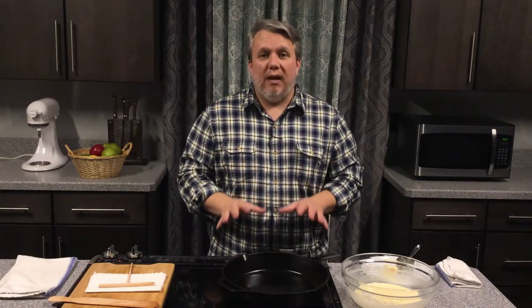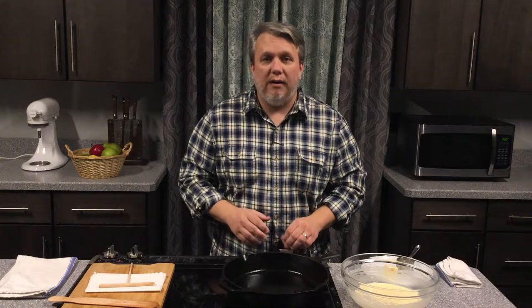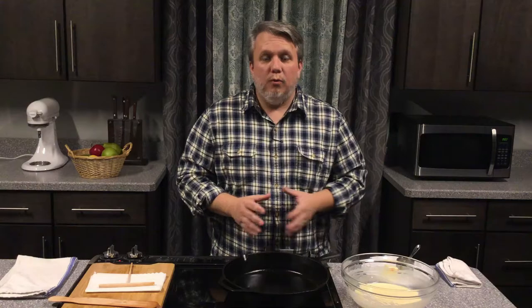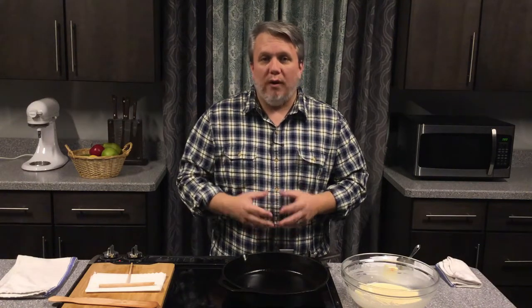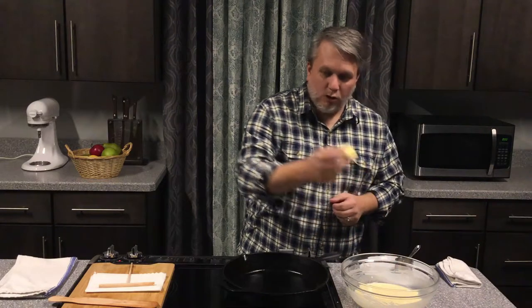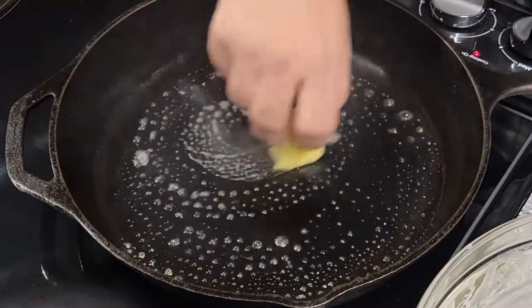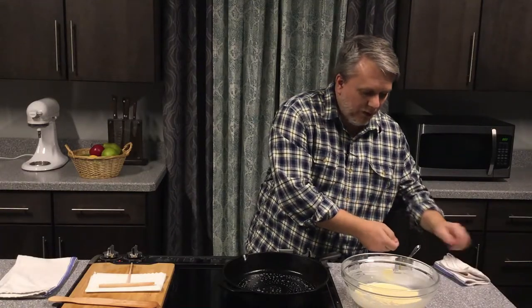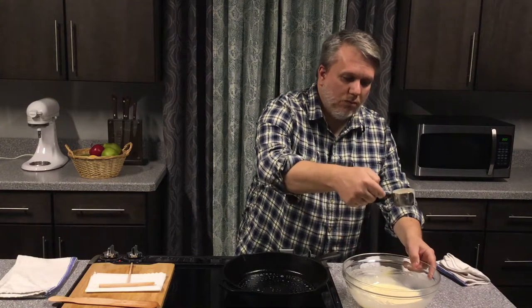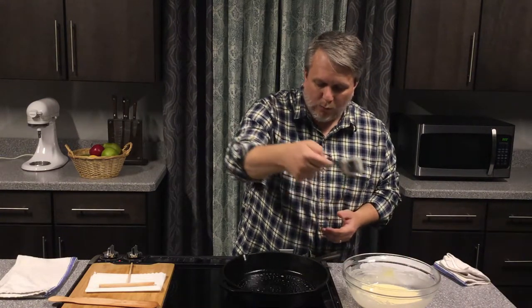You want to preheat your pan so that it's nice and hot. This has been preheating on medium-high for a few minutes and right now it's on about medium. When you use your butter to coat the bottom, you'll want it to bubble and sizzle but not immediately brown or burn. I'm going to take my stick of butter and just run it around the bottom of the pan, and then I will take my measuring cup, scoop out the batter — this is a little bit less than a third of a cup, but that's okay — and we're going to pour it right in the center.